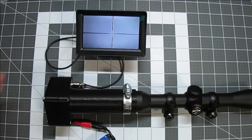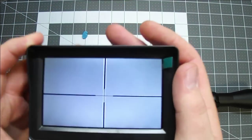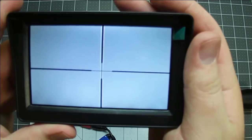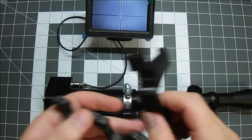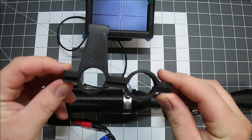I try to get this as square on the screen as possible by giving it a little tweak. That looks pretty good. I'll give you a close-up of what I'm seeing with the LCD screen — that's a pretty sharp image. Next I'll assemble the LCD and flashlight holder onto the scope and we'll take her outside and do a little test.